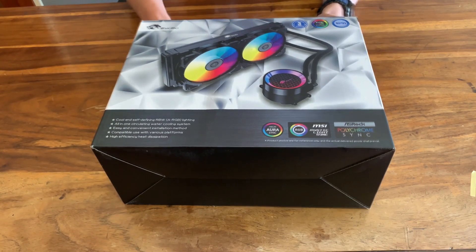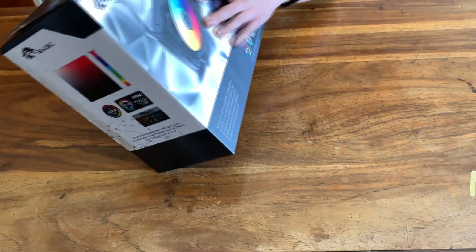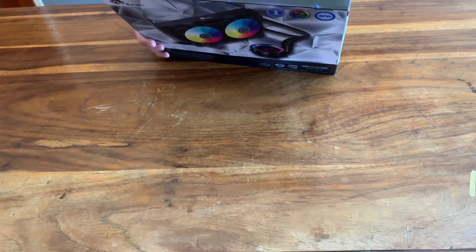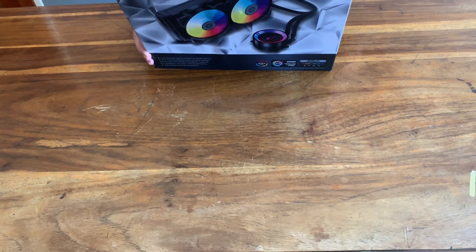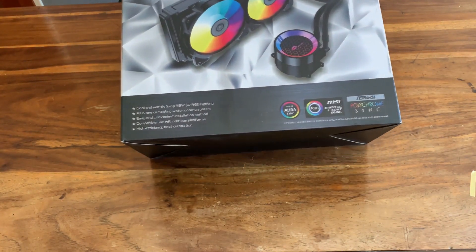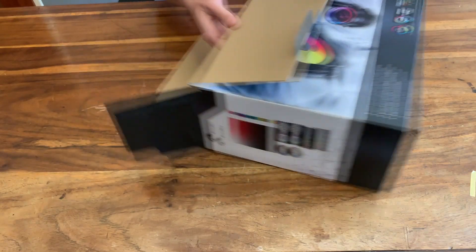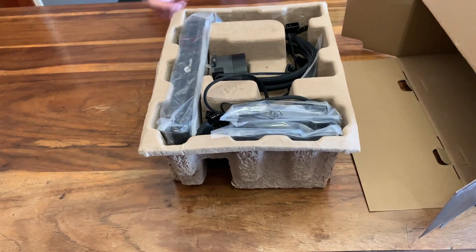So let's take a look. First of all, the box is pretty decent, rather softer, but we'll see how the packaging looks inside. The back has a few details on the cooler, not too much to tell. Works for Intel and AMD, but that's expected. Let's see what's inside. Inside you get this cardboard holder where everything fits in.